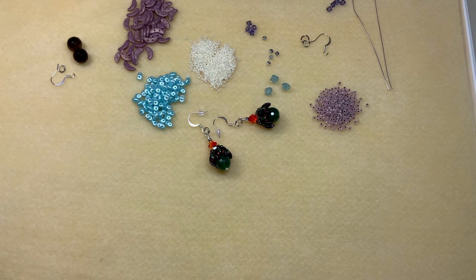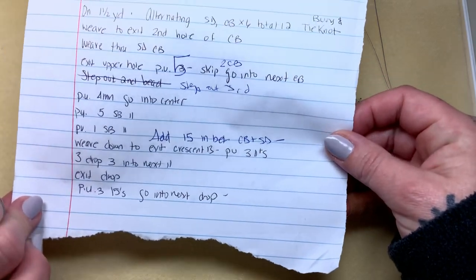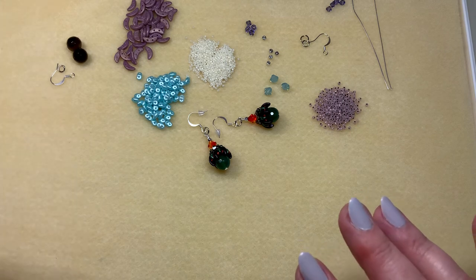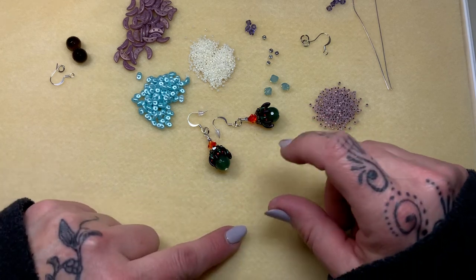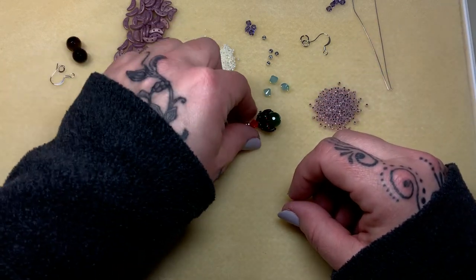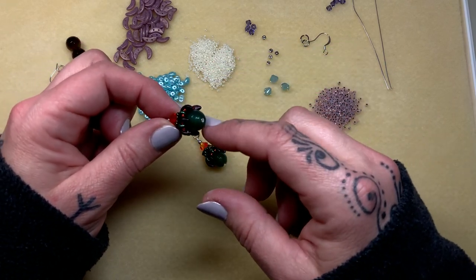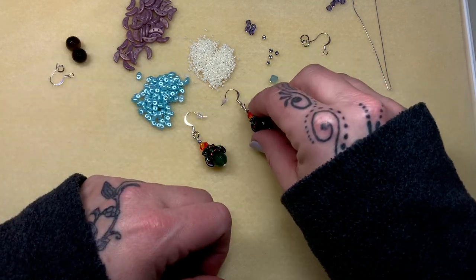Good morning and welcome back to another video. Today I am redoing one of my videos that I lost, and I found the little scribbles, my instructions. I couldn't believe it — this is what it looks like, all ripped. It just came out of one of my notebooks. I'm so happy because this was one of my favorite pairs of earrings to wear all the time. I still have a pair over there, but it's all in black, and it looks like a little claw is holding that beautiful gemstone bead.